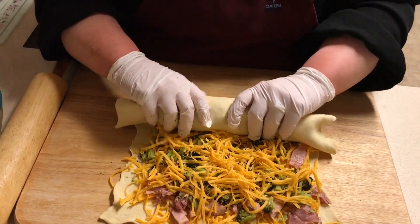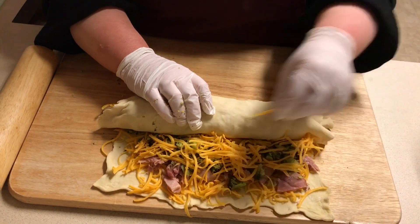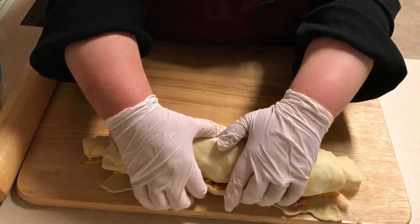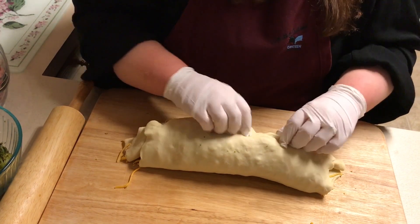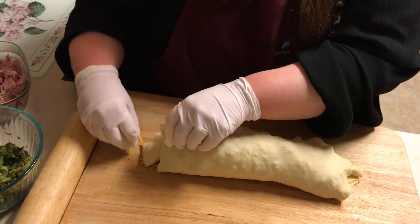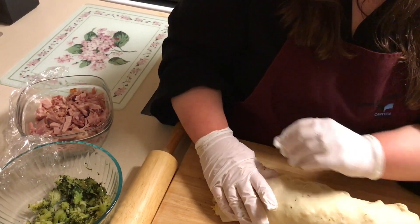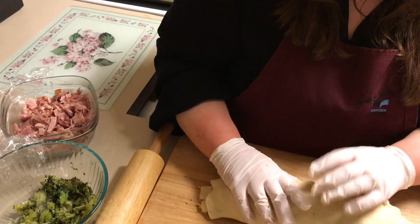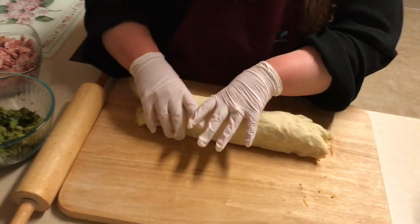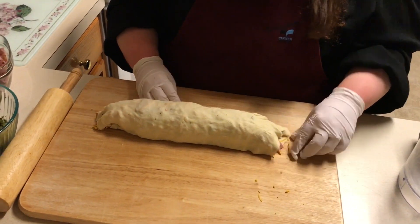You're making me work hard here! You got it, babe — you're doing great. Okay, let's roll it up. Now let me go get a knife and some parchment paper for the pan.